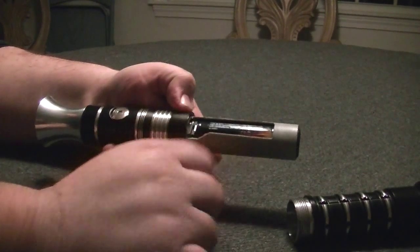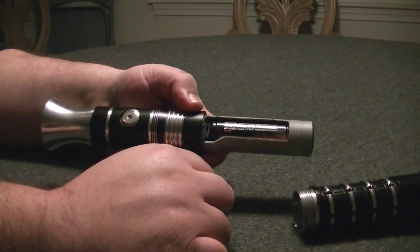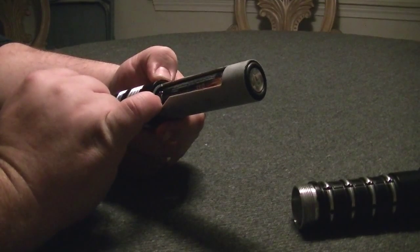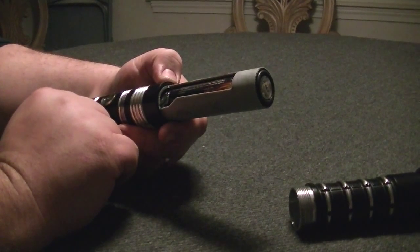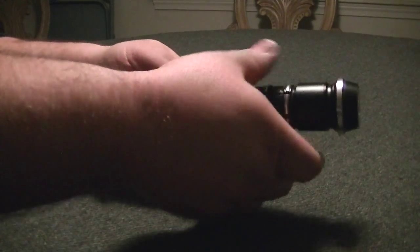Single 18650, easy to take out to either charge or replace the different cells to keep you going for hours at a time. Once the cell is out, it actually gives you very nice, simple access to the SD card right there. So you can go to www.saberfont.com and load it up with all your favorite sound fonts from all the best sound font makers in the industry and be ready to rock with the fonts of your choice.